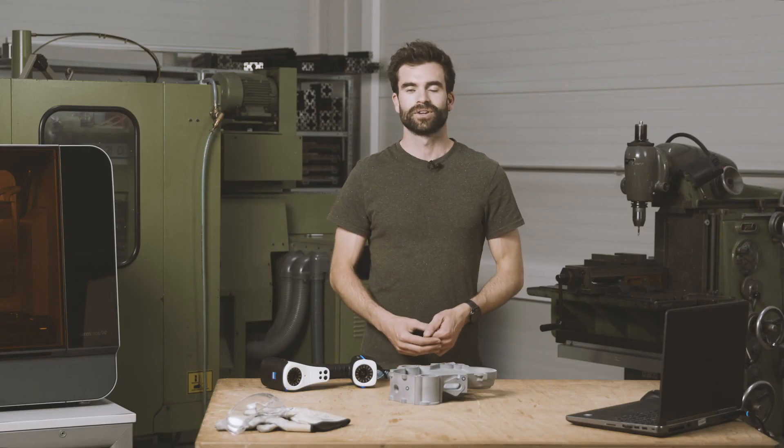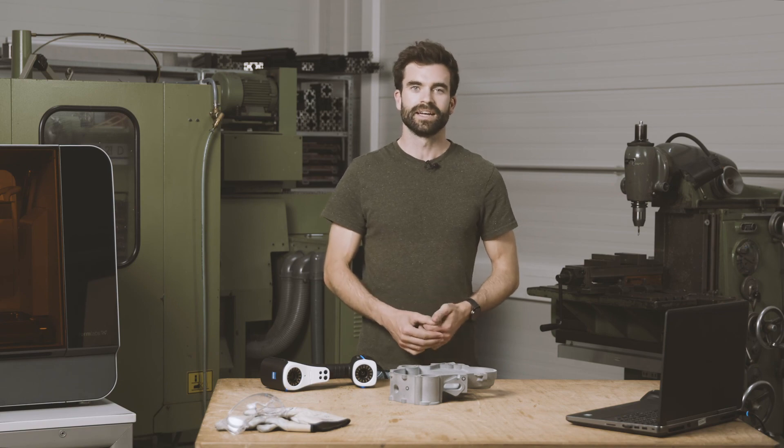With this, I showed you the T-Scan Hawk — your portable solution for 3D scanning and easy inspection. Thank you very much!